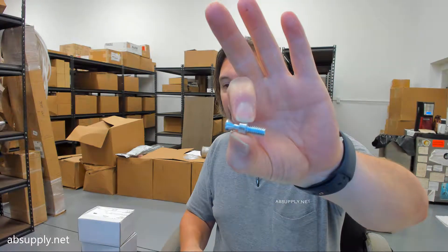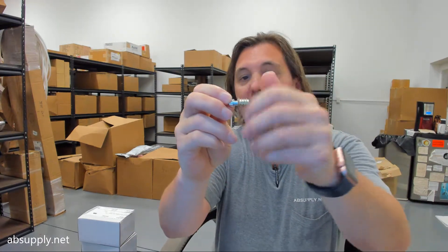You can see that the part number I showed you originally is the SP1039, and they don't actually show that knife-edge style insert. This replaced the SP1029, which is currently listed there.